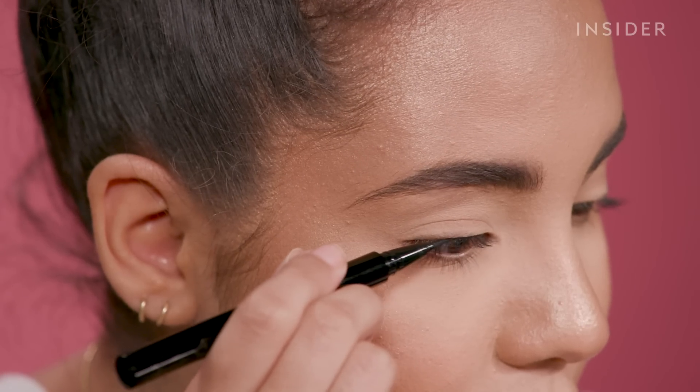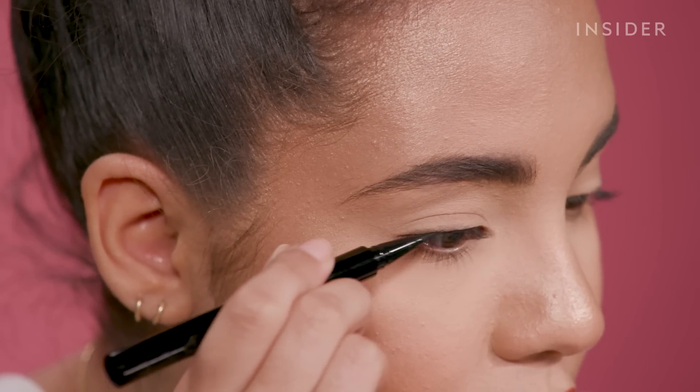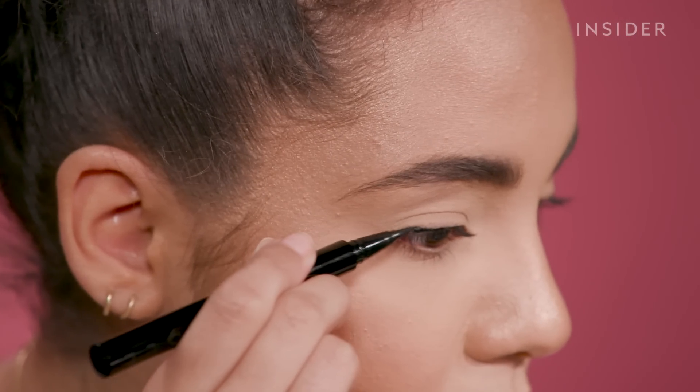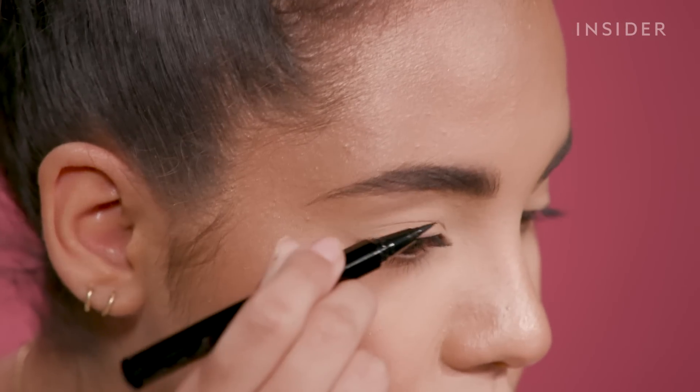I'm going to start off using the Cat Eye 101 first. It says to line the inner portion of your eyelid, so I'm going to do that. I have to say even before starting my wing, this eyeliner formula is not my favorite at all. I feel like every time I went over a certain spot where I missed a little piece of eyelid, it would just lift the product up, which is really weird.